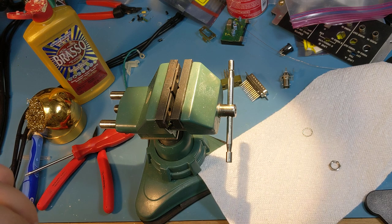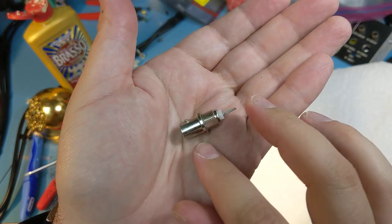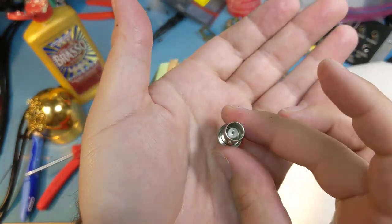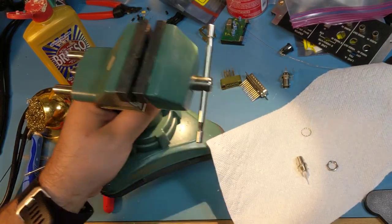At the end, I take a brass brush to just get the Brasso out of the threads of the BNC jack, because there always seems to be some no matter how much you try to clean it. And it's perfect — it's ready to go. That's 30 years old and ready to solder right back to the board, and it'll make a great connection and get a much better picture.